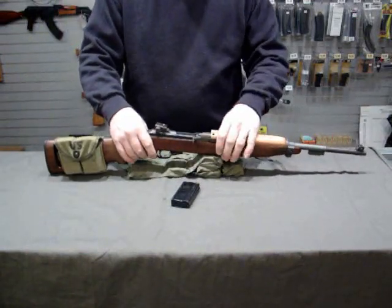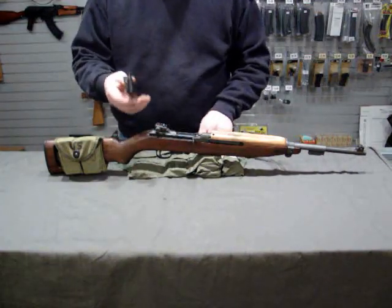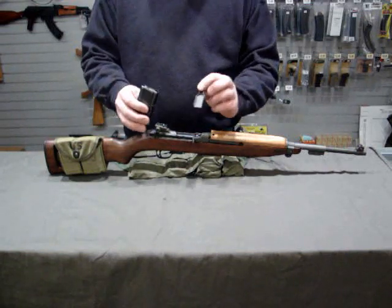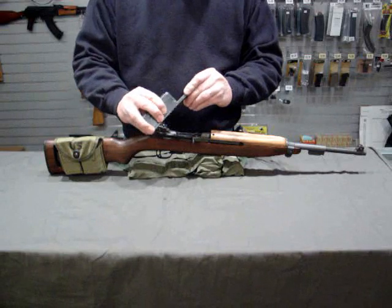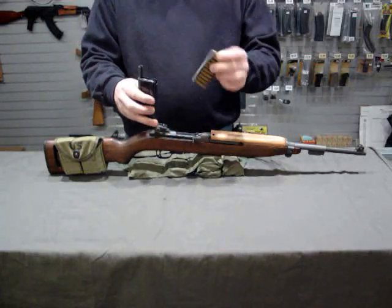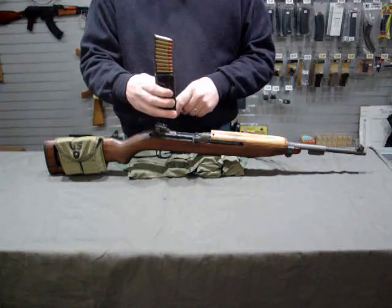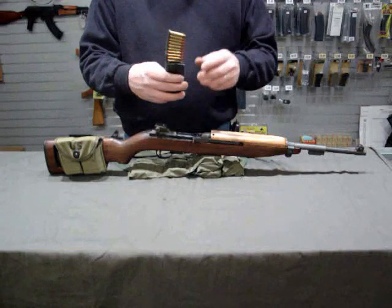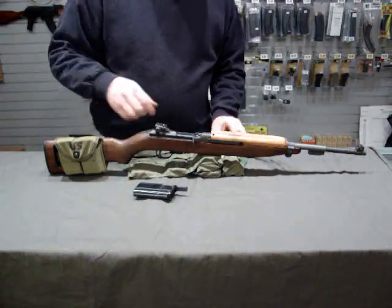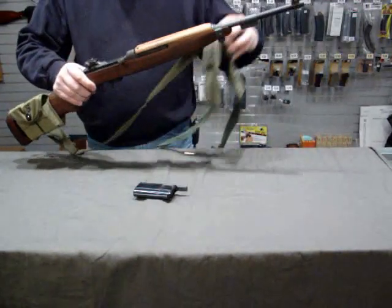This is a .30 caliber carbine and it's fed from a box magazine. The box magazine can be loaded either with single rounds, or you can use a stripper guide that installs on the back of the magazine. The .30 caliber cartridges are then loaded into the magazine by pressing them down in the end. Since we're working with a firearm, like all of our other videos, we remove any live ammunition from the area we're working in.